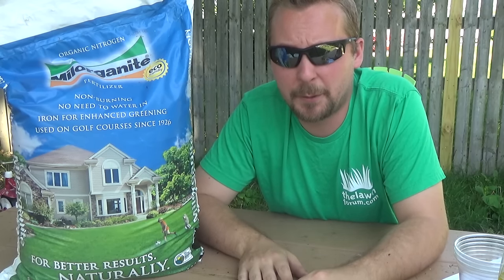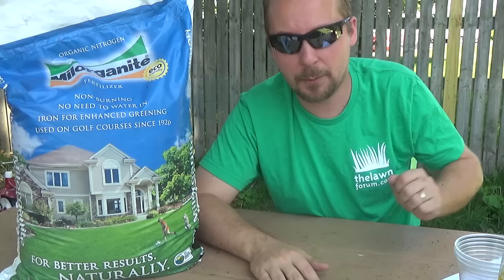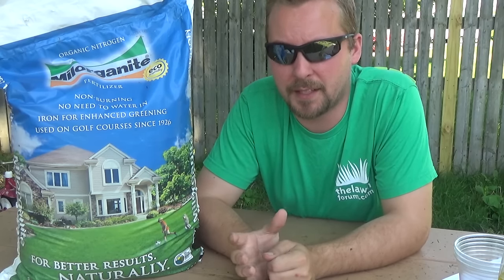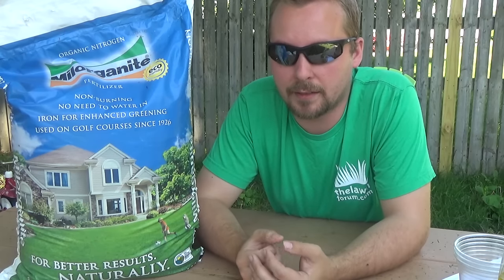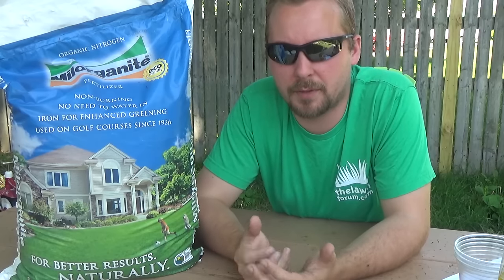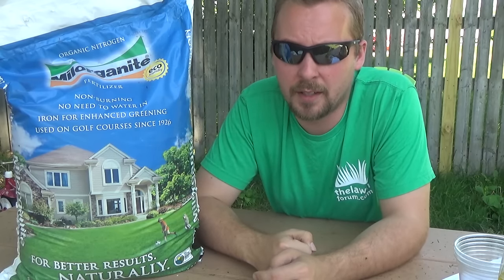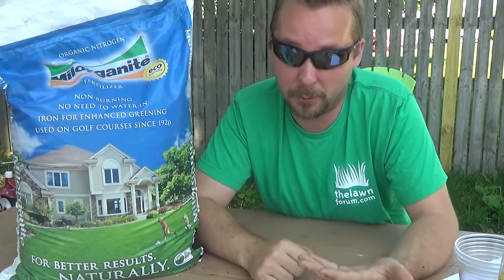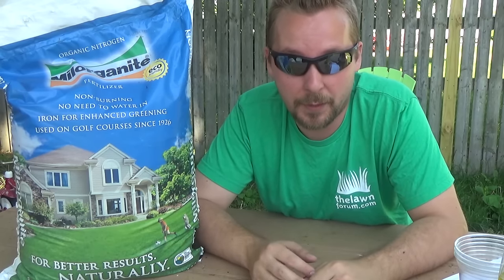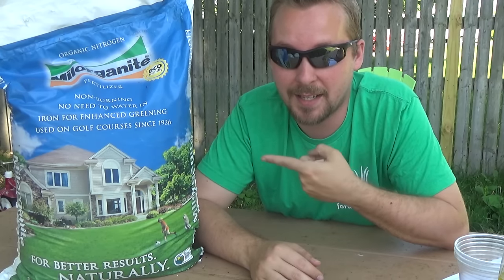Most people aren't fertilizing enough. If you're doing it four times a year with Milorganite, that's great. The four-step process works too, but you're not going to have as nice results because that's not feeding the soil the same way. When you feed the soil, it makes it loosen up, it holds water better, and there are so many other benefits. If you think about nature, the soil is always nice and fertile — you want fertile soil for your lawn. Milorganite is an organic fertilizer and it's widely available, which is why most people recommend it — you can find it everywhere.